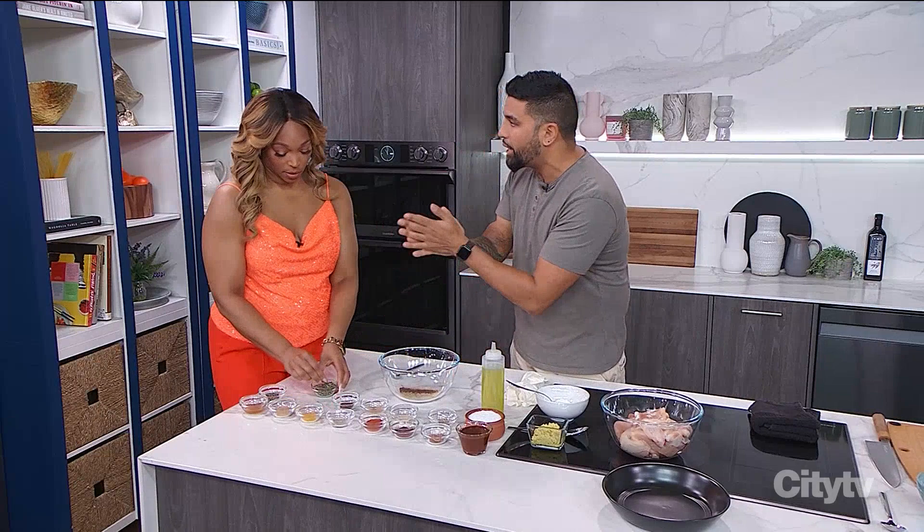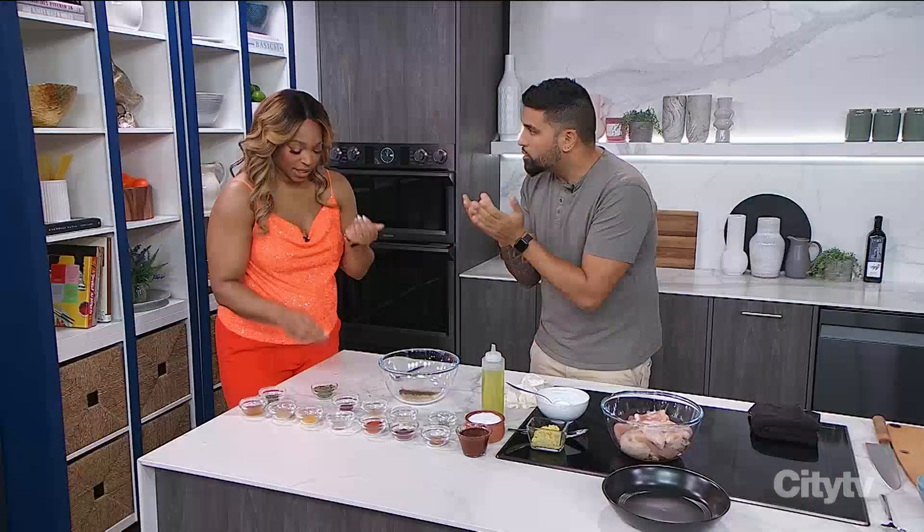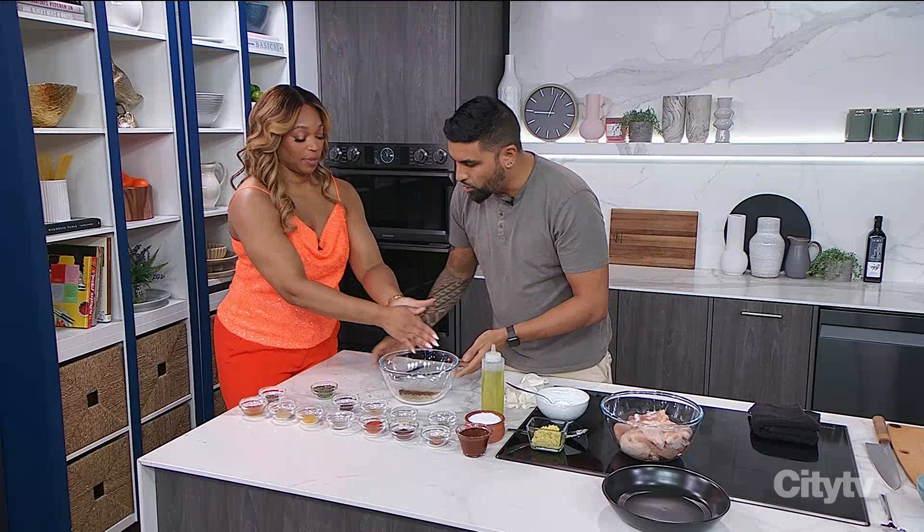This is fenugreek. If you take some and rub it between your hands, it's like a celery-maple flavor. This is a key ingredient in butter chicken. Smell your hand — oh, that's good. Beautiful and fragrant.